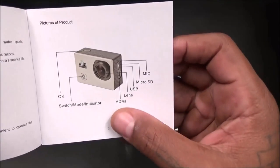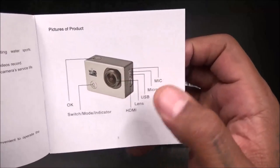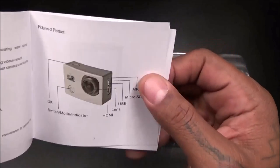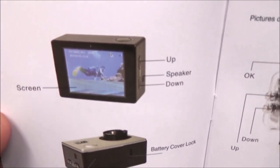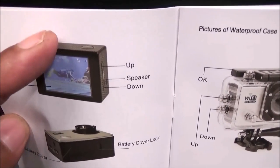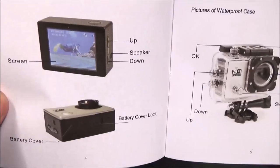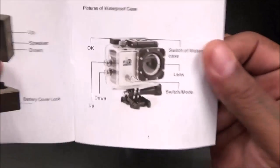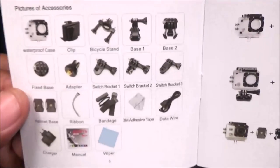You got your HDMI port, the lens on the front, your USB, and that's where you put your micro SD card in. There's also a mic. If you look close, you can see the LCD screen right here. The buttons on the side also double as up and down navigation. You got a battery cover with a removable 900-milliamp battery.